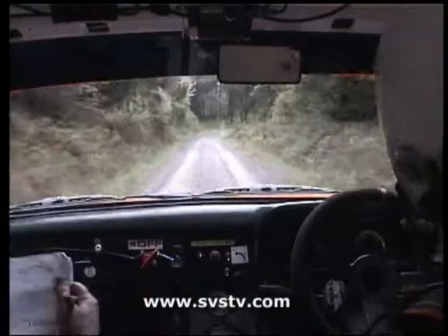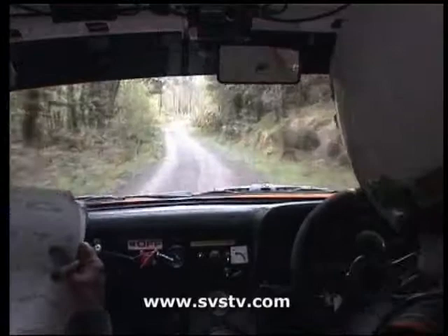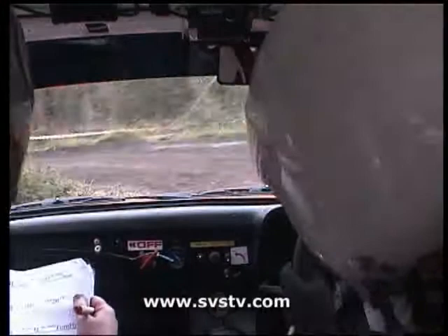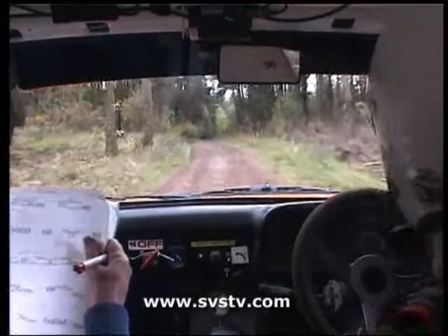86 right, 60, remember. Three left under the trees, slowing for immediate hairpin left. Immediate. 80 to long five right over bumps.